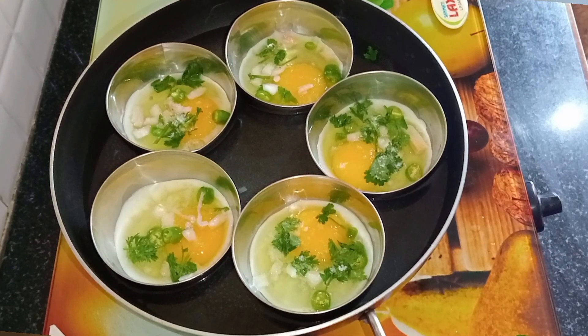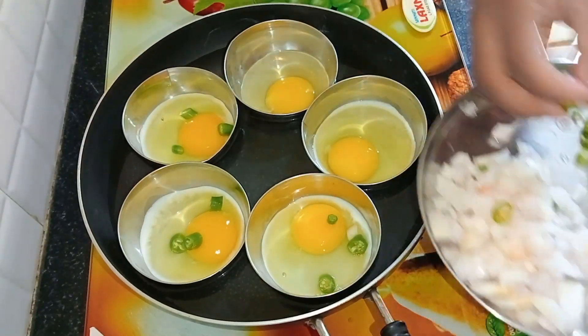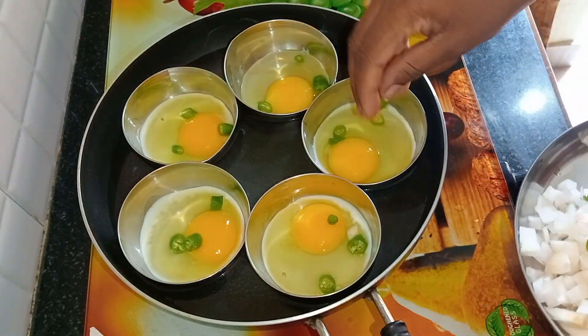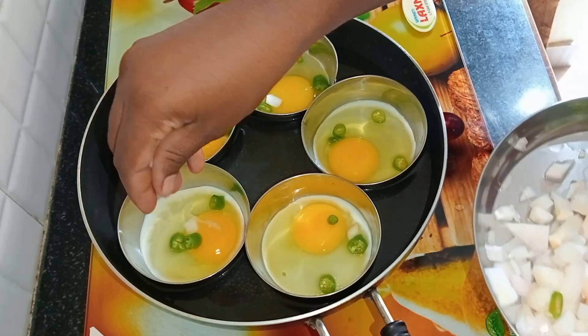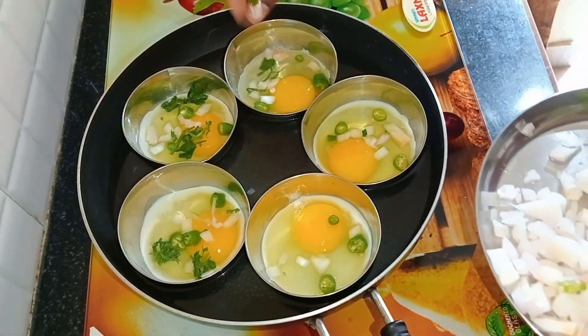There are lots of eggs. I'm going to make a small egg curry in a different style, and I'm going to make a lot of eggs.